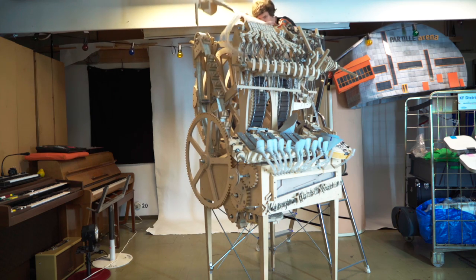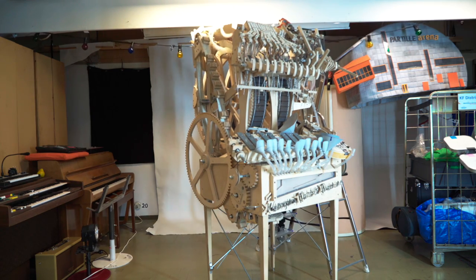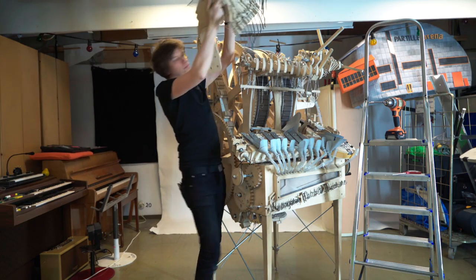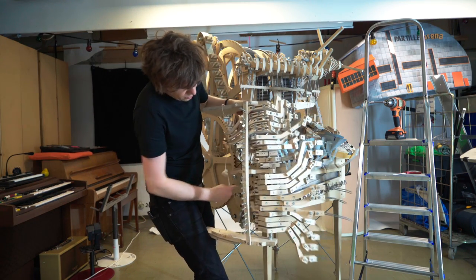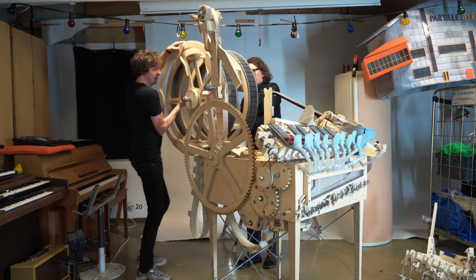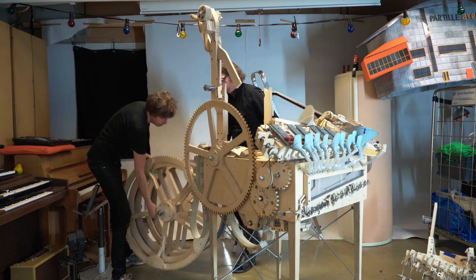Everything is built on top of everything else in this machine. I put something on and then I put another piece of plywood on, hiding that first screw. So to get this thing apart, I had to really undo everything. And that's one big difference with the new marble machine — everything is going to be accessible at any time, and no screws will be hidden behind other layers of plywood.